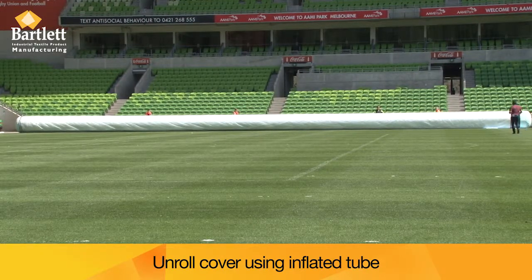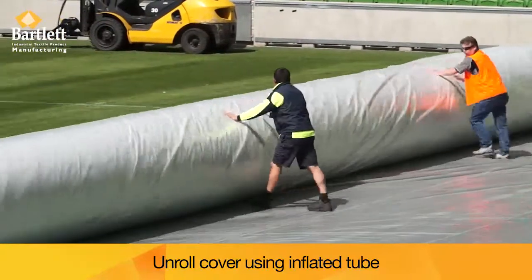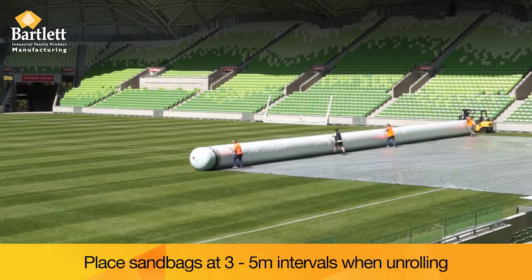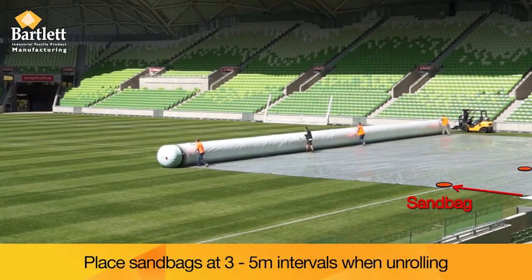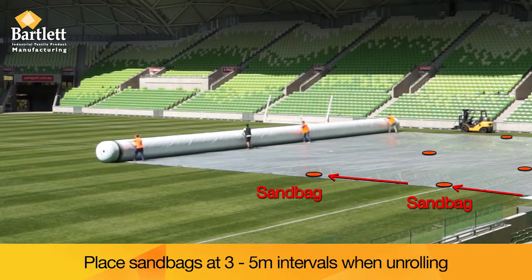Generally 3-5 people will be required. Sandbags should be placed every 3-5 metres when the cover is being unrolled.